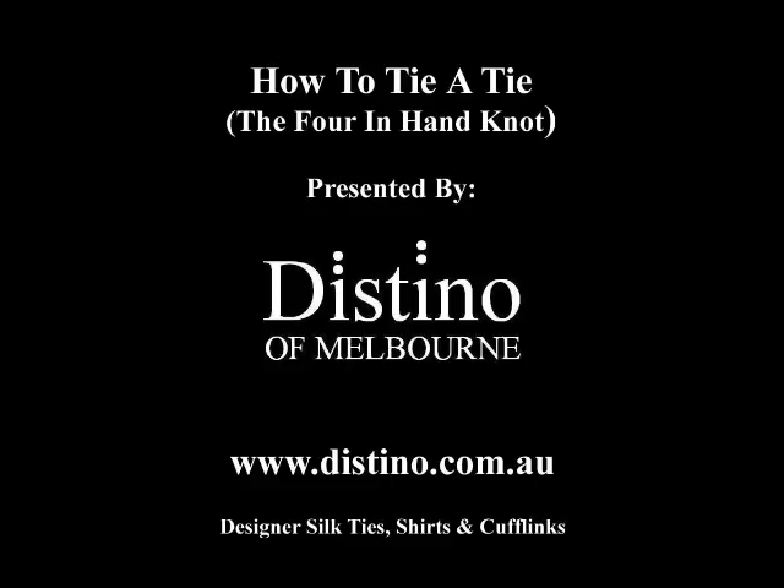If you'd like to see some more instructional videos on how to tie other knots, please feel free to visit us at www.destino.com.au, or you can visit us and purchase our great range of designer silk ties, our French cuff shirts, or our cufflinks. Thank you.